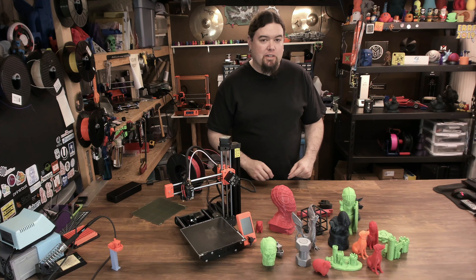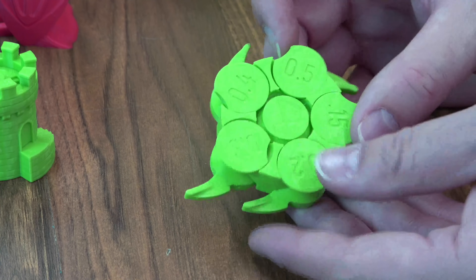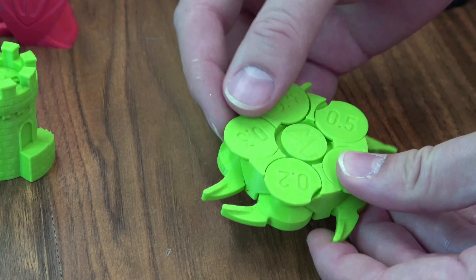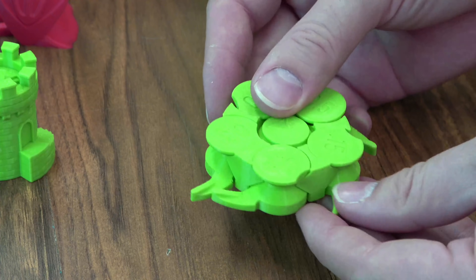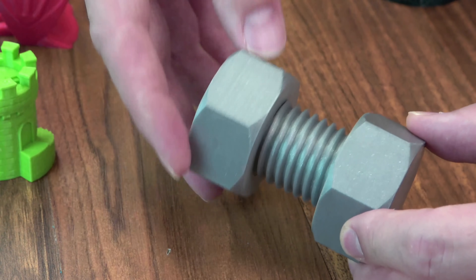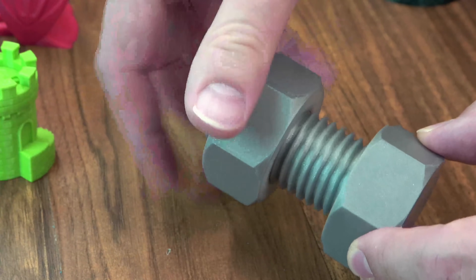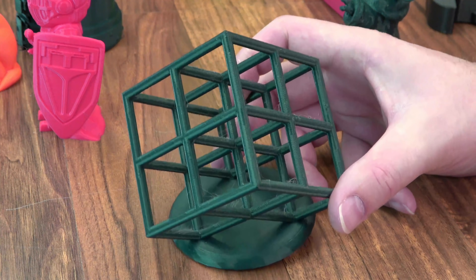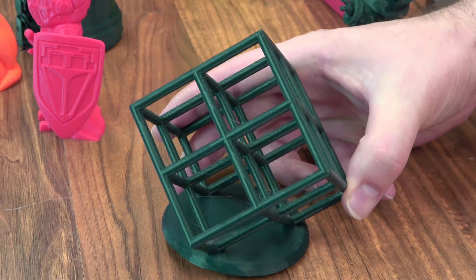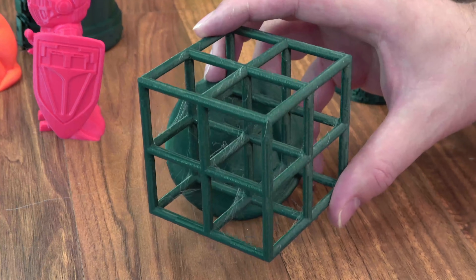Let's take a look at a few of these. First, let's have a look at the Maker's Muse tolerance test — the Mini got them all, so tolerance is not an issue on this one. The nut and bolt that comes on the SD card is a very nice print and fits really well. And here is the lattice cube torture test from Maker's Muse. There are a few strings here and there, but it came out very, very nice — first try, no problem.